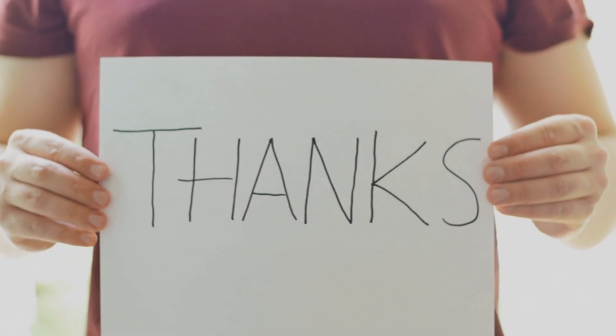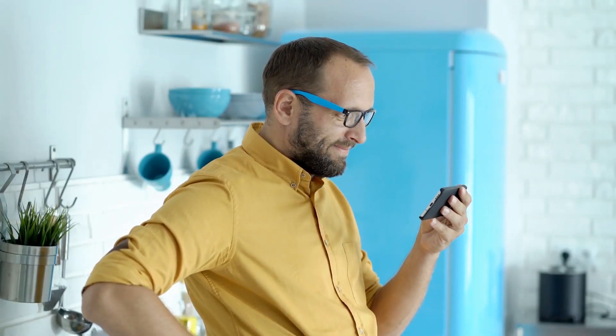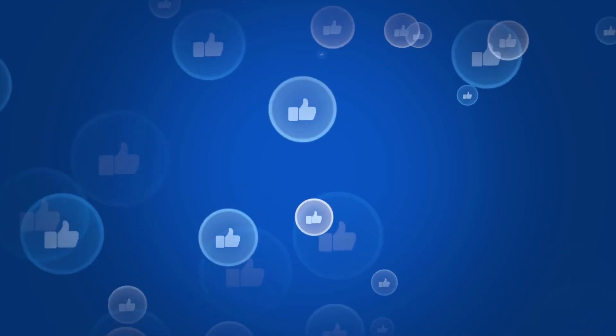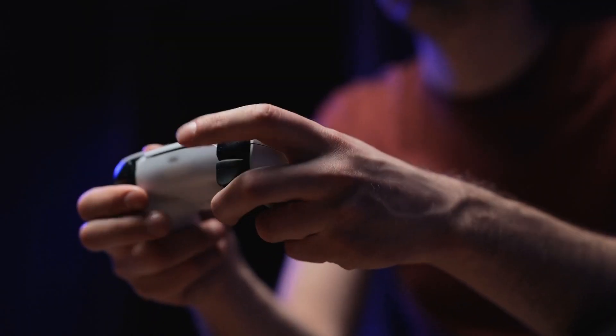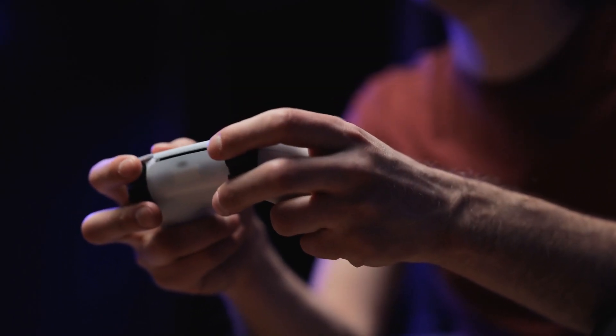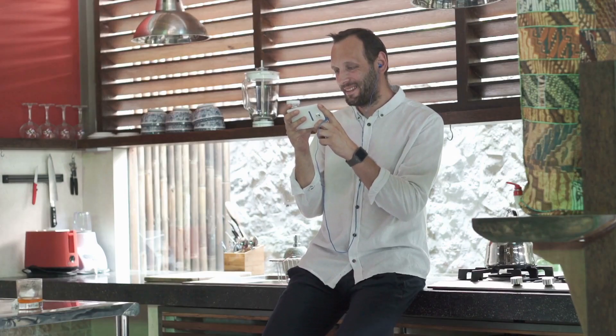Thanks for joining us on this journey through the evolution of gaming controllers. If you enjoyed this video and found it informative, don't forget to give it a thumbs up and subscribe to our channel for more content like this. Stay tuned for future videos exploring the fascinating world of gaming and technology. Until next time, happy gaming!